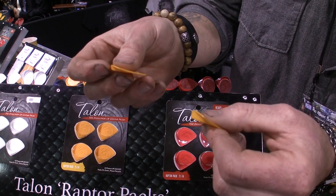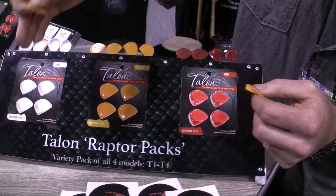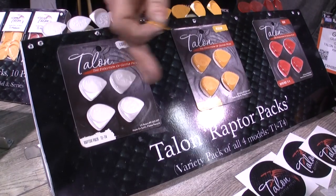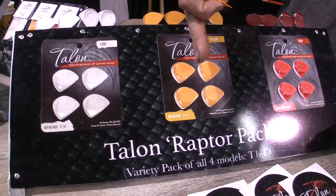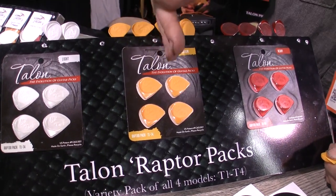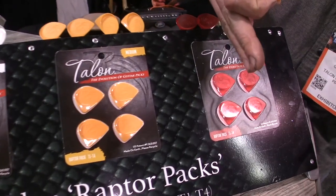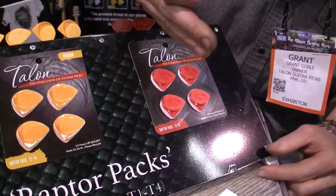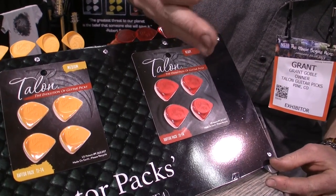These are available in four models and three different thicknesses or gauges. The light gauge is very warm tone, buttery feel, good soft response on the strings — very nice for tube sticks. The mediums are a very nice all-purpose mid-range, kind of a mid-bright tone with just a little bit of flex — a good all-around guitar pick. Then the heavy series is just a beast. It's really popular among players looking for speed, bright tones, fast release, and fast response. Bass players really dig this series too — the T2 and T3 give them a real nice dig.